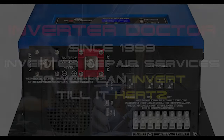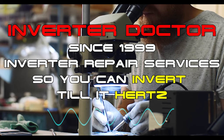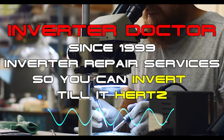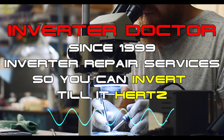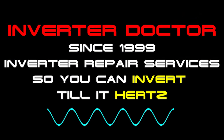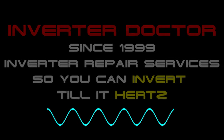We're the Inverter Doctor. Since 1999, we have provided inverter repair services to thousands of customers nationwide. Based on that experience, we know full well which inverter technology works and which inverter technology doesn't. In our professional opinion, when it comes to safety, performance, and reliability, a high-frequency solar generator or inverter is the last thing on Earth that you want to power your home or charge your EV with.